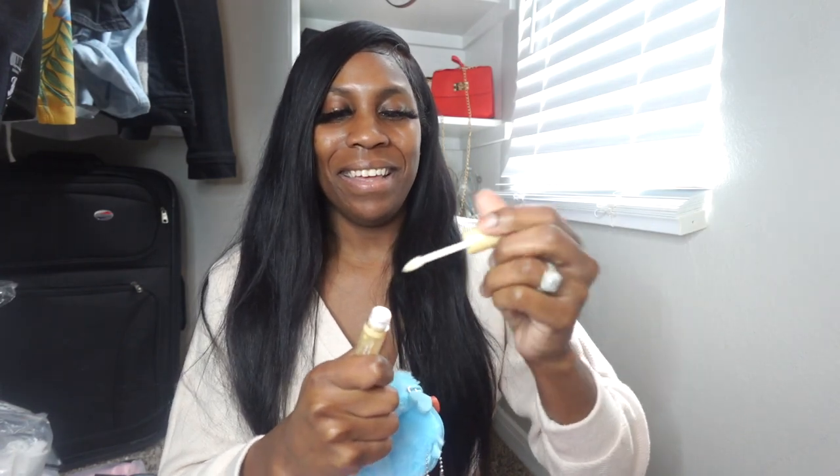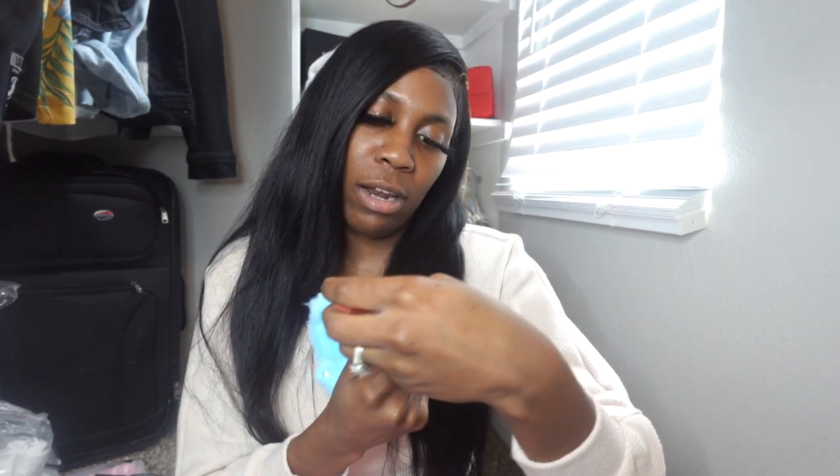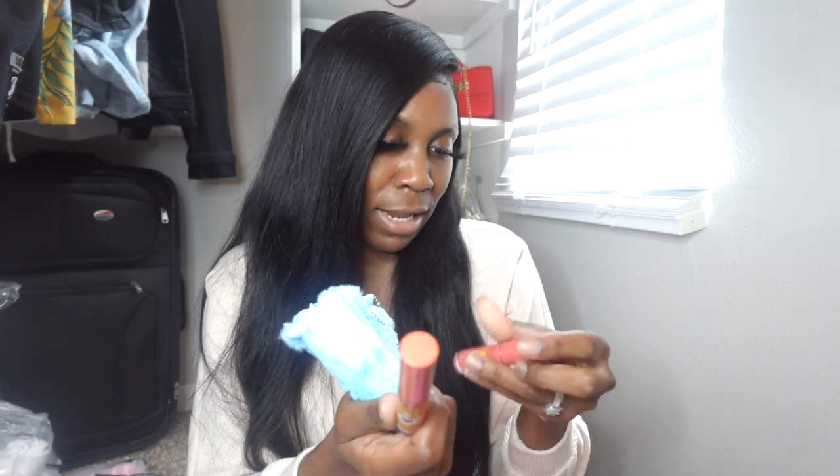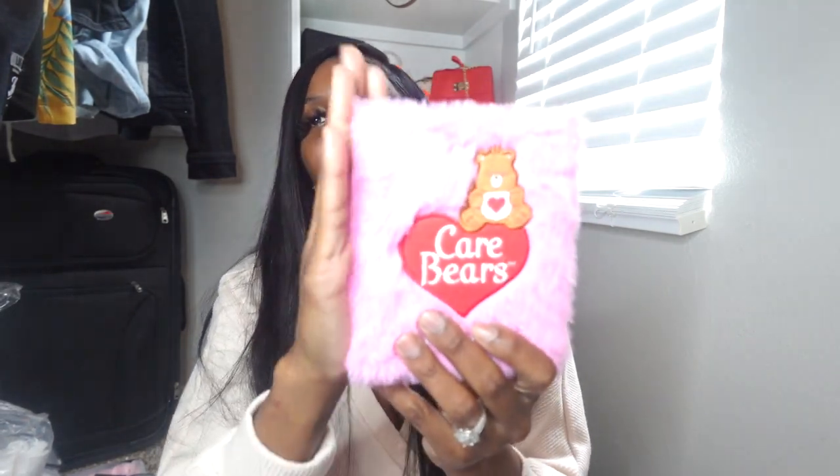They have this glittery gold one — look at the shimmer! I actually wore this tonight; it matched my outfit. It doesn't really have a smell and honestly the shimmer is subtle. Then there's one that's kind of an orangey-red color, and then a pinky color. They don't have names on them — I thought they would. It just says 'Share a Smile Liquid Lipstick.' I'll probably pair these with a lip liner. I'll let y'all know at the end of the video if it's still on my lips to test the longevity.